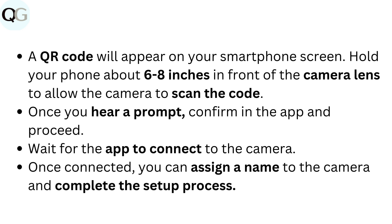Once you hear a prompt, confirm in the app and proceed. Wait for the app to connect to the camera. Once connected, you can assign a name to the camera and complete the setup process.